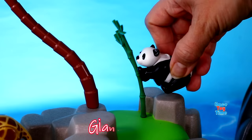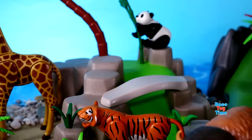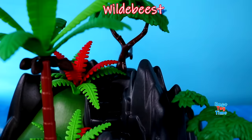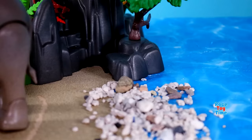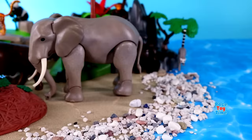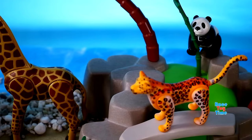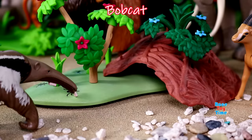Tiger, leopard, wildebeest, chimpanzee, spider monkey, gorilla, lemur, orangutan, rhinoceros, gazelle, red panda, grey wolf.